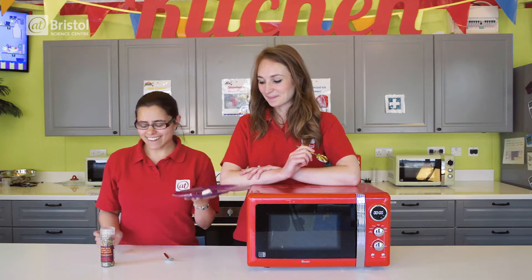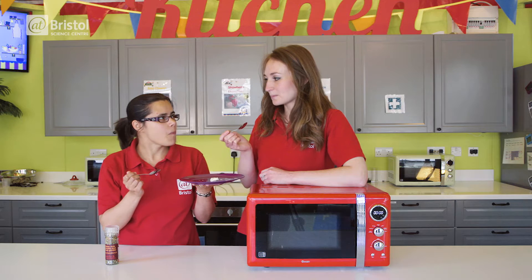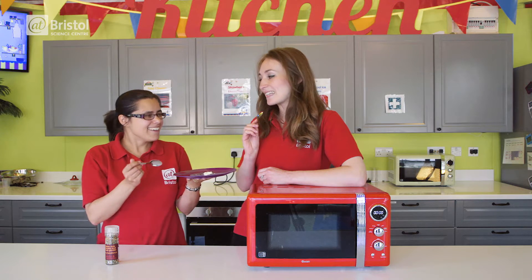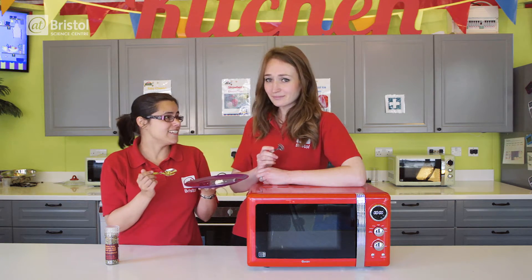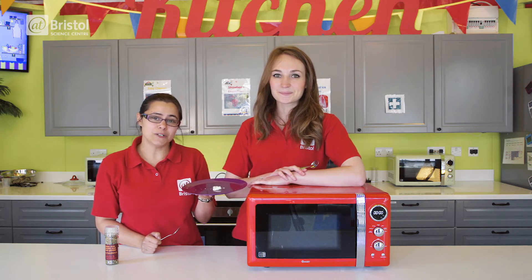So we've made cheese! The only thing left is to add a bit of seasoning and to taste it. It's very vinegary! I think it needs a little bit more seasoning. I quite like it! But if you don't like the vinegary taste you could try using a different acid like lemon juice. Perhaps have a go at home, try experimenting and see what you come up with.